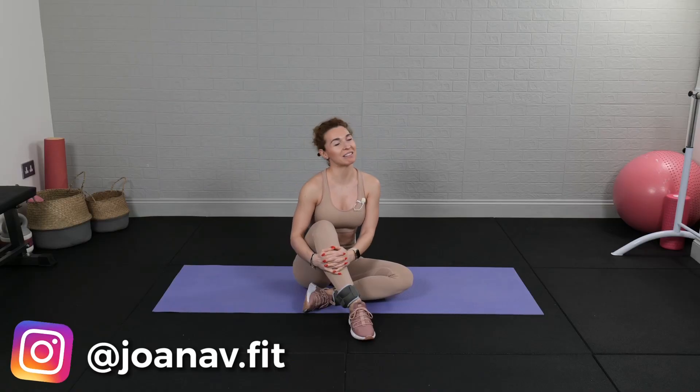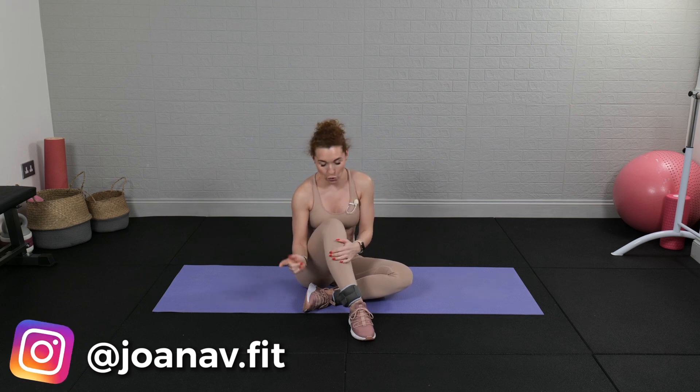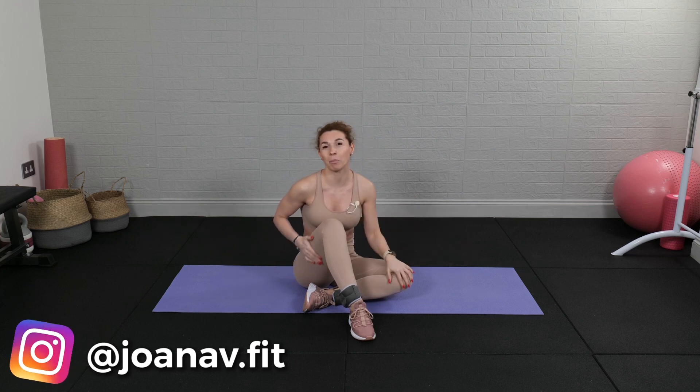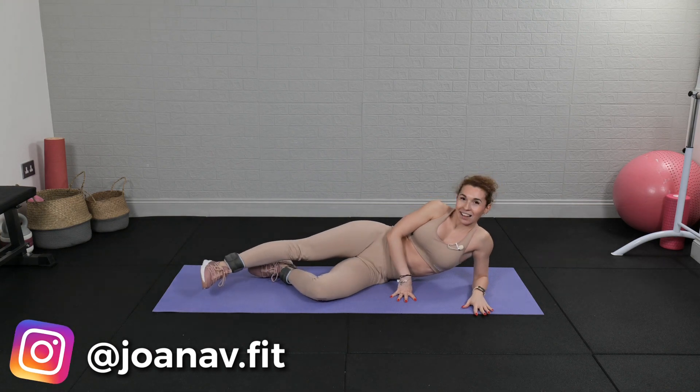Hey everyone, Joana here. Welcome back to my channel, welcome to another five minute burn express workout. Today we're doing five minute outer thighs. I'm gonna use my ankle weights — they're half kilo each — so please if you have ankle weights put them on and let's get started. Five minutes, five exercises, we'll be doing each one for a minute and we'll burn the outer thighs.